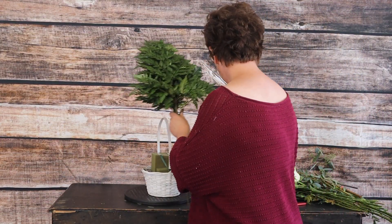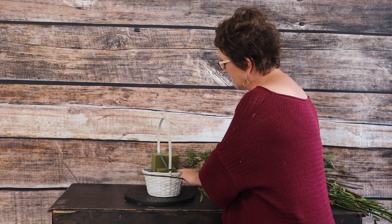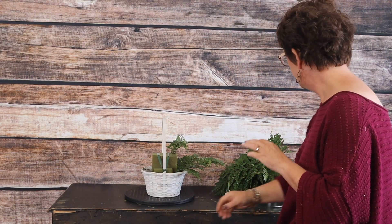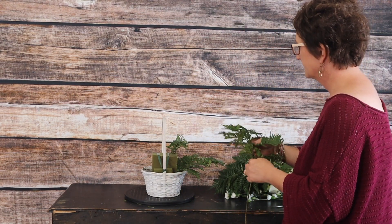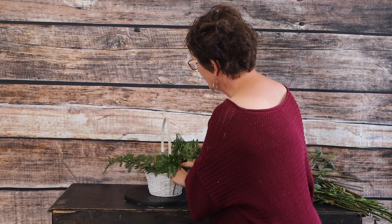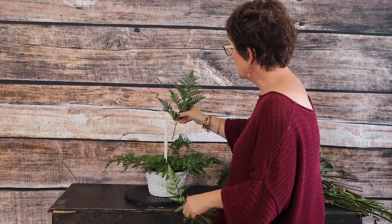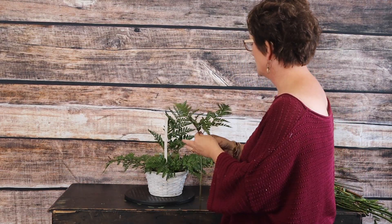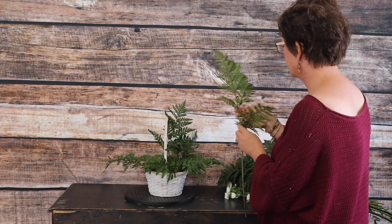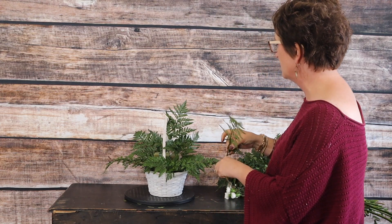We're going to use leather leaf as our foliage. I'm just going to take the leather leaf and break it into smaller pieces and push it right into that floral foam. I like to use leather leaf as my base just because it's inexpensive, and I'm going to cover it up with my flowers and greenery anyway. You can really use any type of foliage you'd like — any type that holds up is good.